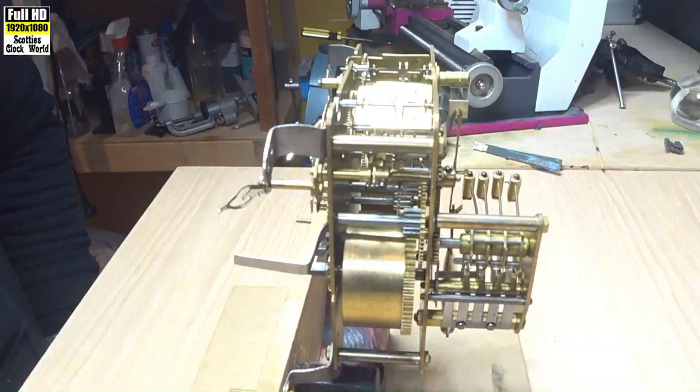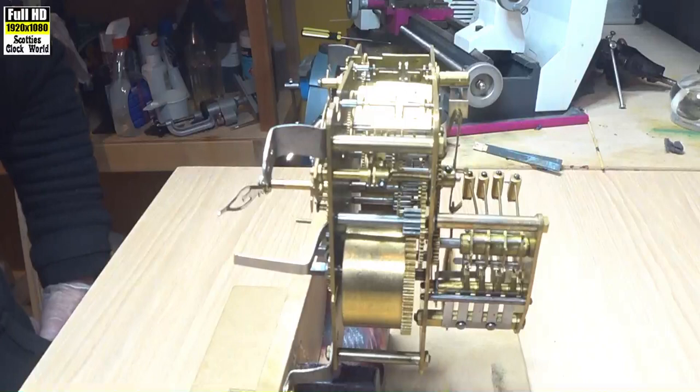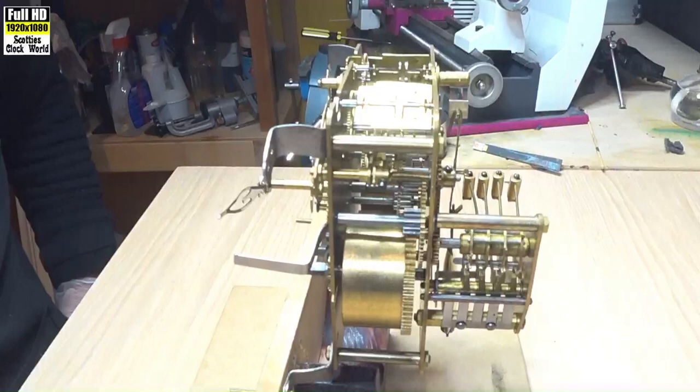The three springs have been wound up about halfway, so there's plenty of tension on the works. We'll give that a minute and just see when it stops, and then we can start to find out what the problem is.